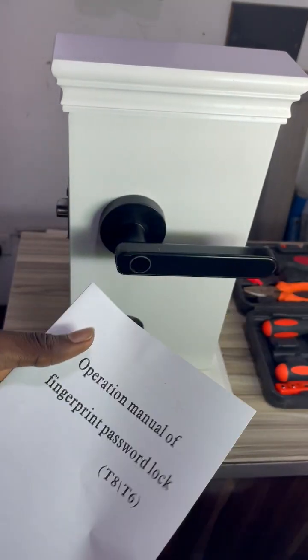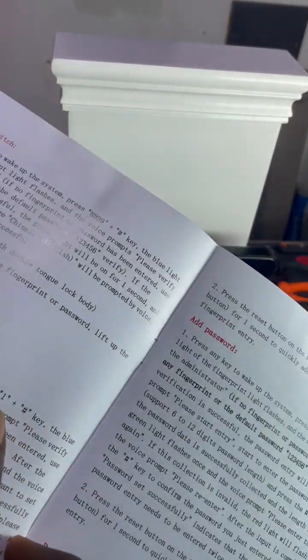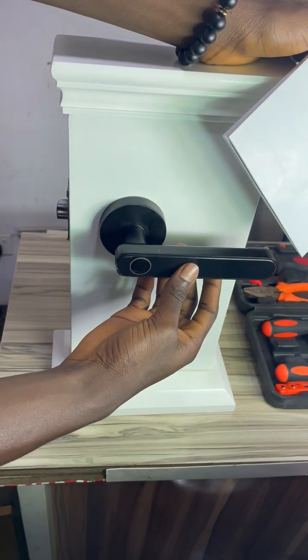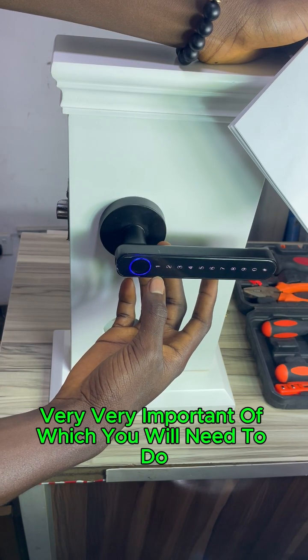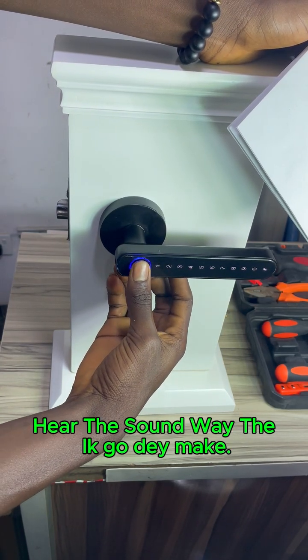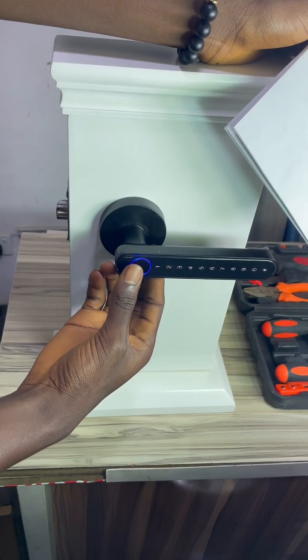We need to go back to the manual to get guidance. Remember: you need to press one and then hash to go to the menu — that one and hash is very important. Once you reach the menu you will hear a sound, and from there you can navigate to do anything you want.